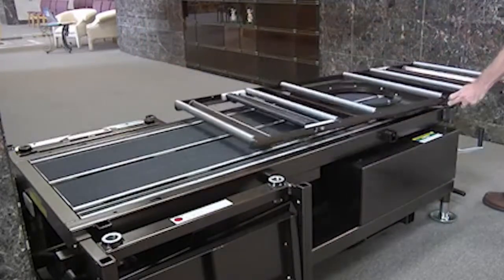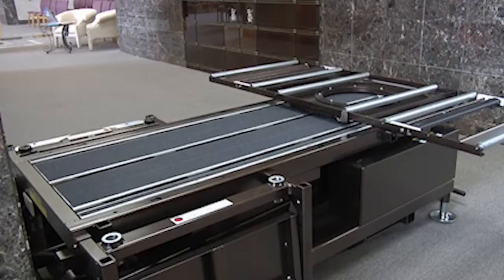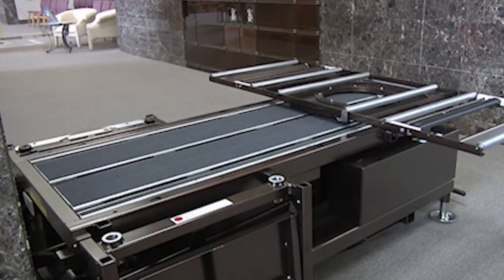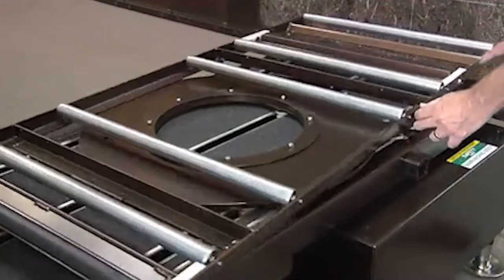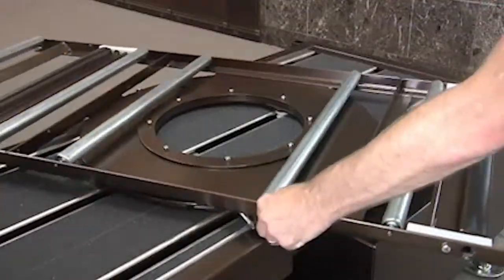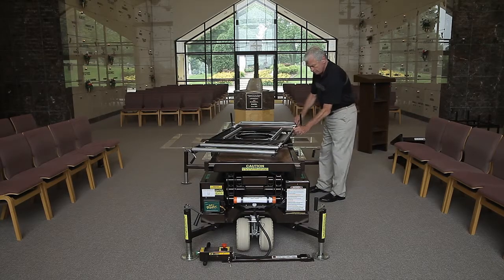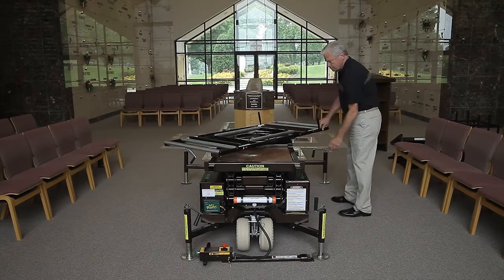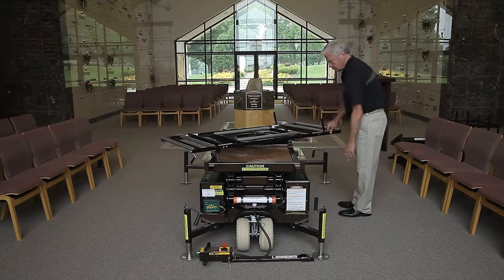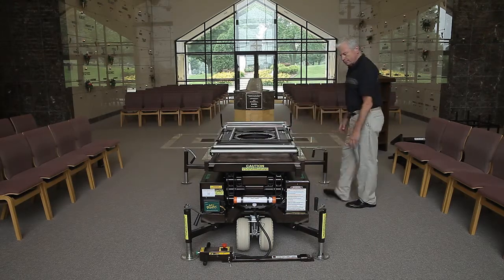The sliding deck option allows the rotator to be used at any position along the length of the deck. Unlike the fixed rotator, the sliding option allows the rotator to be repositioned after a casket is loaded on the roller platform and permits full use of its 32 locking positions. To remove the rotator from the sliding deck, you must first remove the metal stop located over the steering end of the lift.